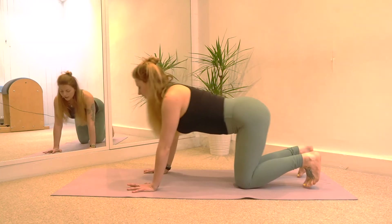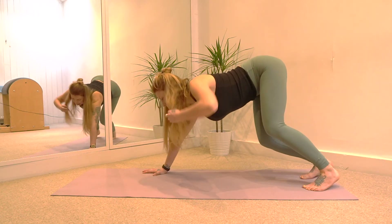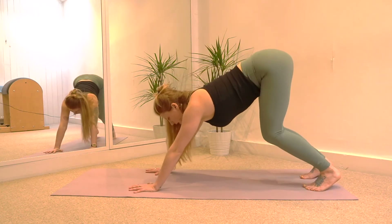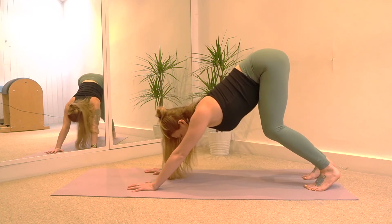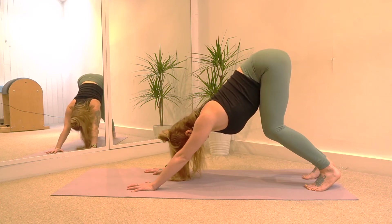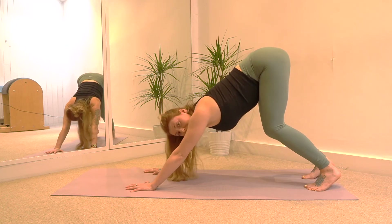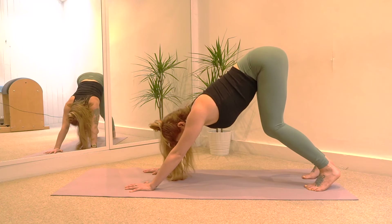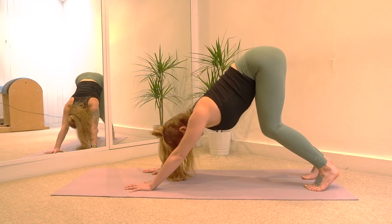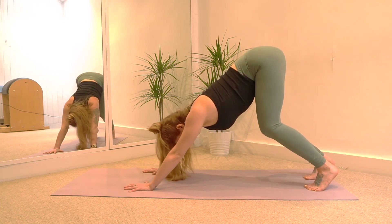Tuck your toes under and lift the seat bones straight up to the ceiling. Now in the morning the legs are usually pretty stiff, so keep your legs bent and try to stretch through the upper body. Press through the arms and try to get the chest as close to the legs as possible. Take a nice big breath in through the nose. And exhale, take a sigh out. Twice more — inhale, exhale, take a sigh out. Last time, big breath in. Big breath out.